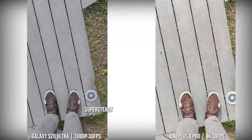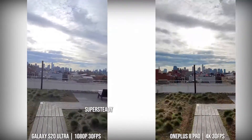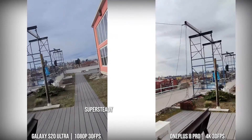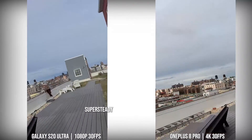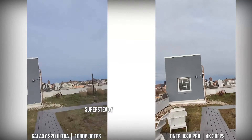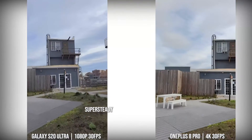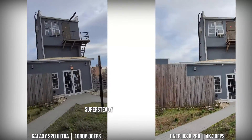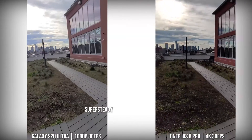Both of these devices have some form of super steady — super steady is 1080p on the Galaxy and 4K30 on the 8 Pro. As you can see, the Galaxy is still steadier and smoother, much cleaner image than what you get from the OnePlus 8 Pro. But it's a nice attempt to bump it up to 4K30. I'll still stick with the Galaxy here with super steady.